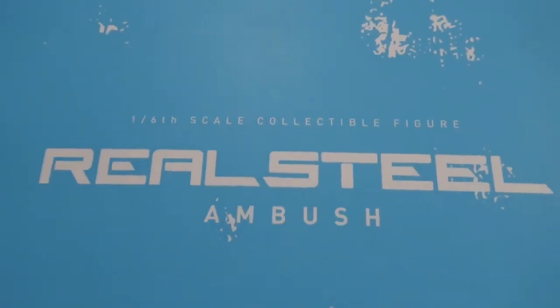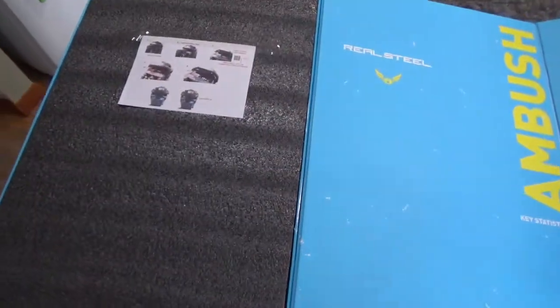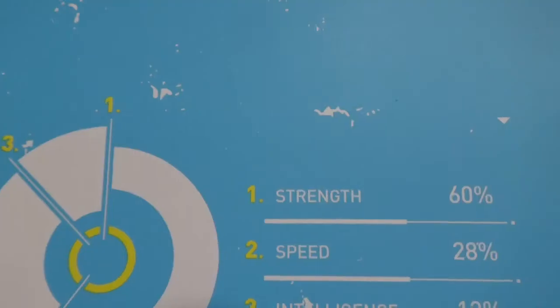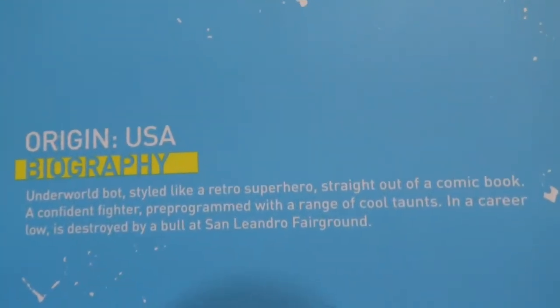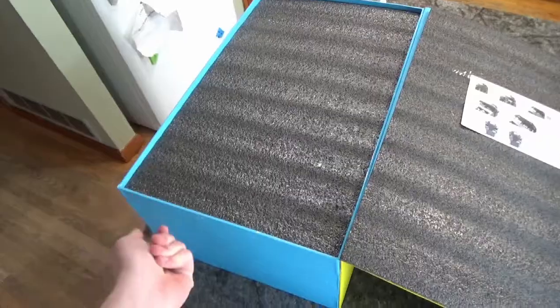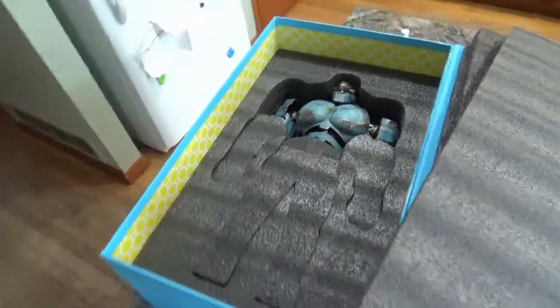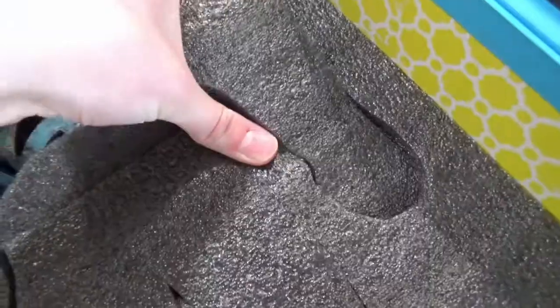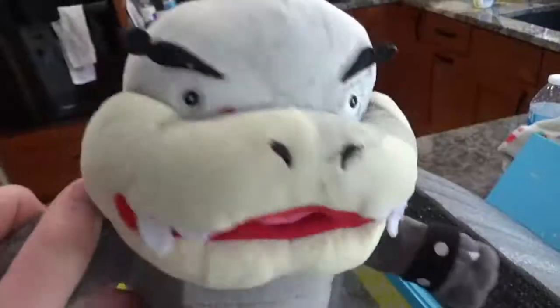It's pretty detailed. Right out the gate, this thing looks amazing. Incredibly detailed and worth the price I paid for it. Just gotta get these nub plastic things out.